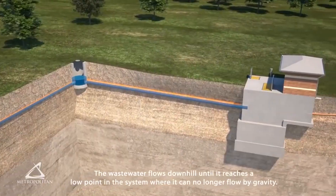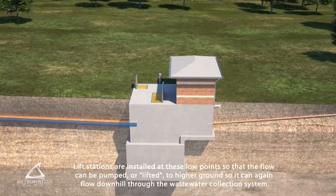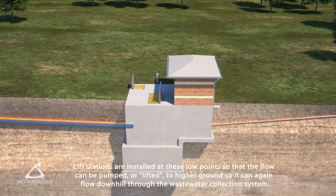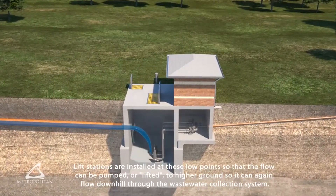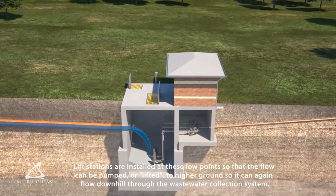The wastewater flows downhill until it reaches a low point in the system, where it can no longer flow by gravity. Lift stations are installed at these low points so that the flow can be pumped or lifted to higher ground, so it can again flow downhill through the wastewater collection system.